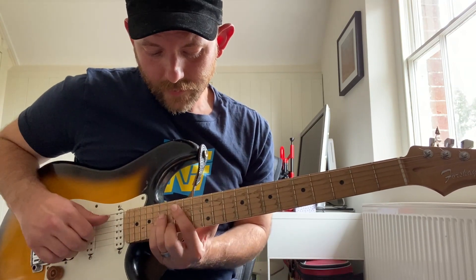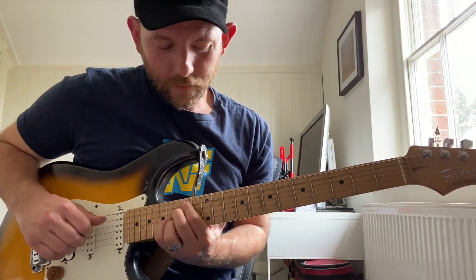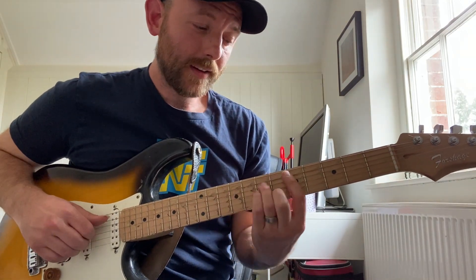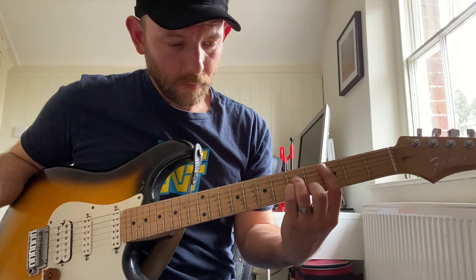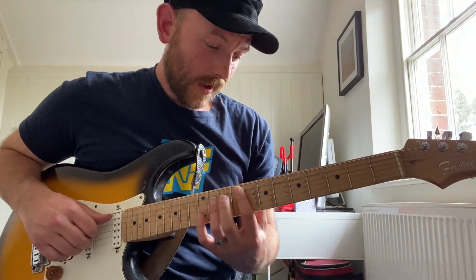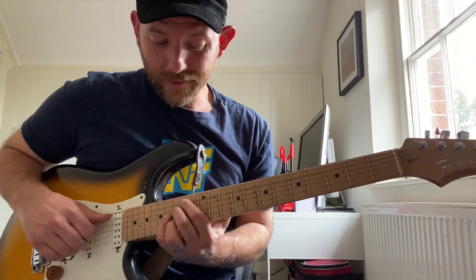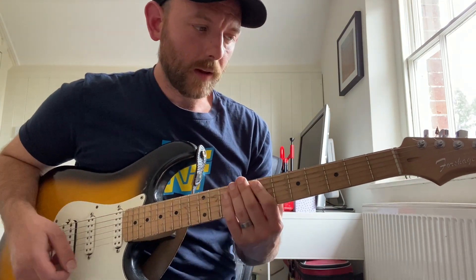Let's work our way back down. So you got C minor, B diminished, A diminished, G, F, E flat augmented, D minor, C minor. Also note that the four chord and five chord are the same quality, and the sixth chord and seventh chord are the same quality. That'll help us with the sevenths.